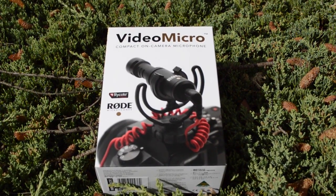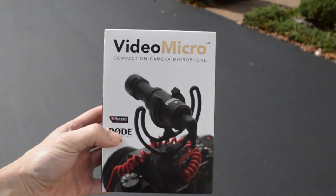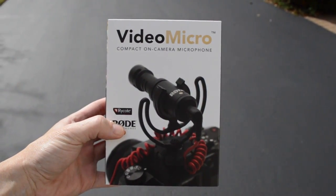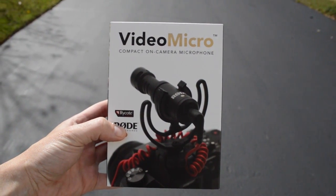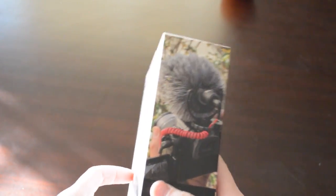The Rode Micro is a compact, high-quality cardioid condenser mic, and because it's non-omni-directional, it reduces peripheral sounds and focuses instead on the audio directly in front of the camera or the microphone, making it great for vloggers and other YouTubers.